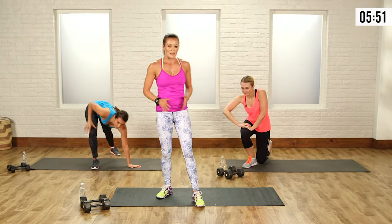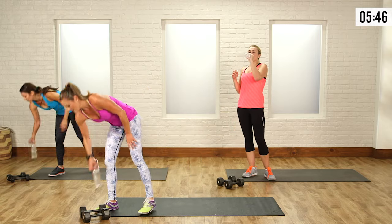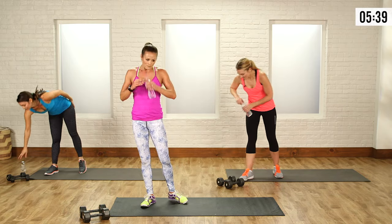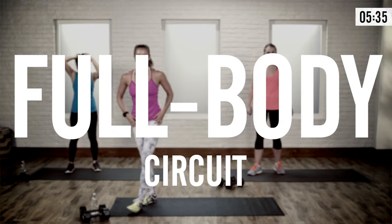Grab a sip of water — that was your second round, just those two moves. The ninja round is not easy, you guys are doing good. Now this last one — total body — is intense.